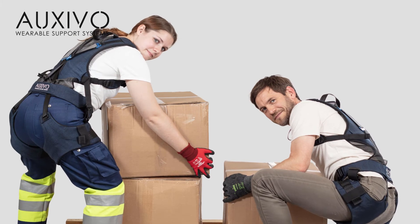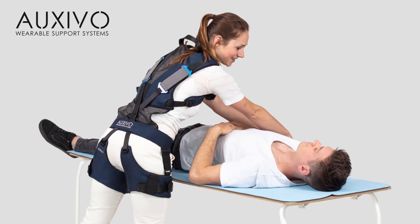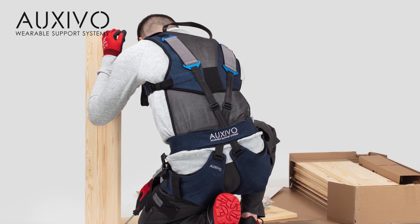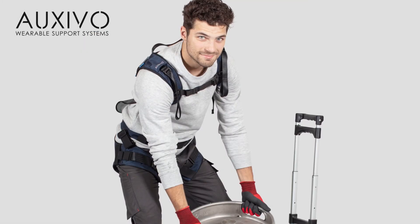When you start using the lift suit, your work will feel somewhat different. Therefore, we advise that you take some time to get used to the lift suit. Increase the time of use step by step until you get completely comfortable wearing it all day.